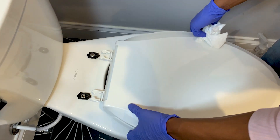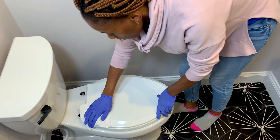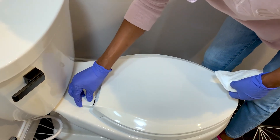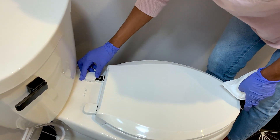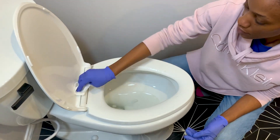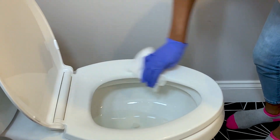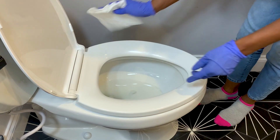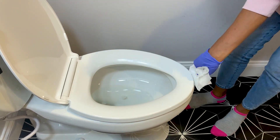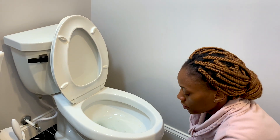Wipe back nice and tight. At this point, if the disinfectant cleaner has dried up, you can reapply as you go — no need for dwell time.